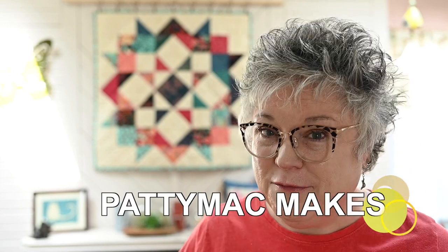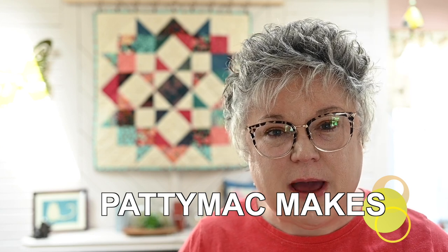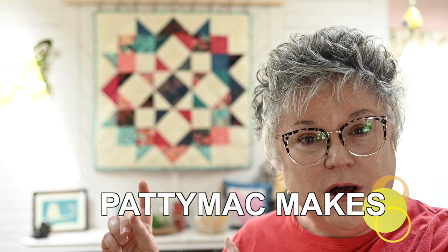Hello and welcome back to my channel. I'm Patti — I go by Patti Mac Makes everywhere online. In today's video, I want to share with you how I got my recently constructed wall quilt on the wall behind me.